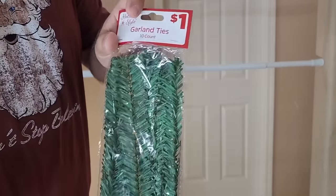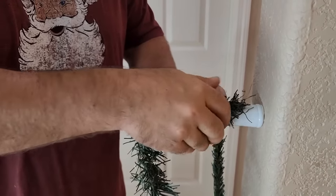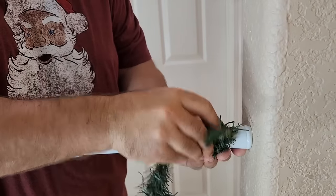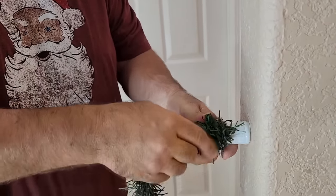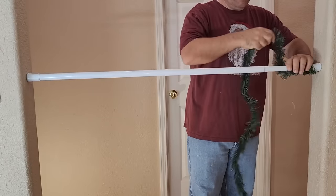Grab some garland ties — you can get these ten for a dollar. We're going to start with some garland and use those ties to hold it in place. You don't have to go all the way to the edge of the shower curtain — it's a little bit okay if some white is showing. Then take that garland and just start wrapping it all the way around.